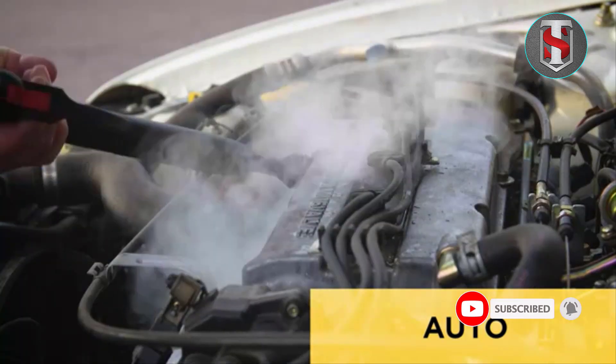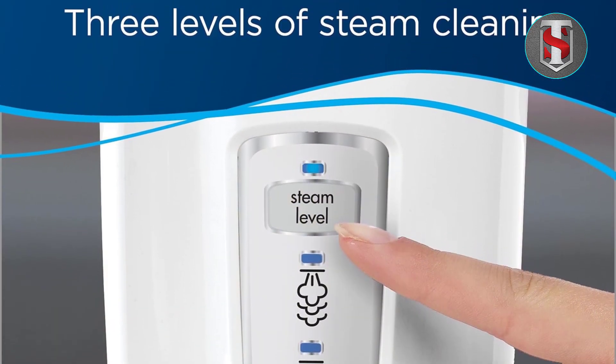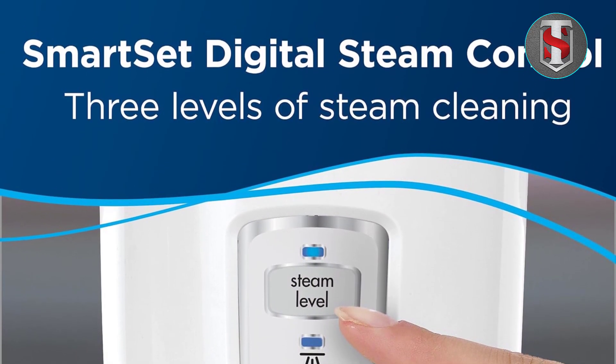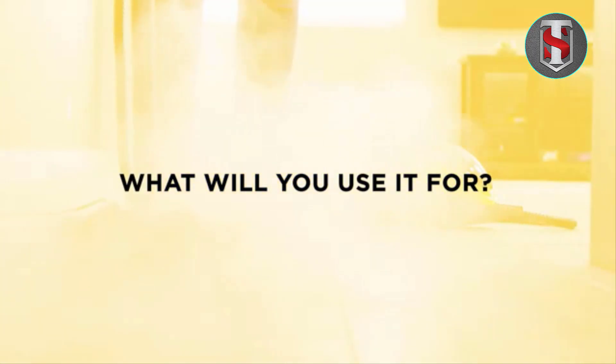With its lightweight and maneuverable design, the Bissell Power Fresh Steam Mop makes cleaning less of a chore. The swivel steering allows for effortless navigation around furniture and tight spaces, ensuring thorough cleaning in every corner of your home.